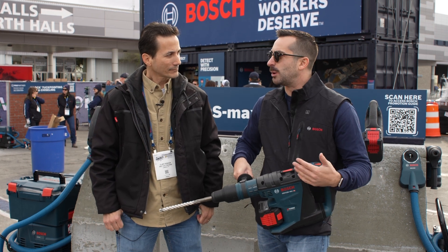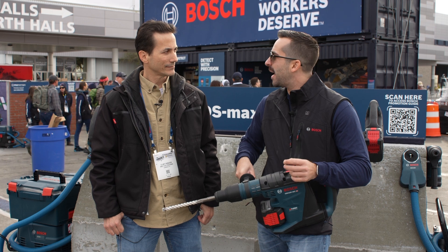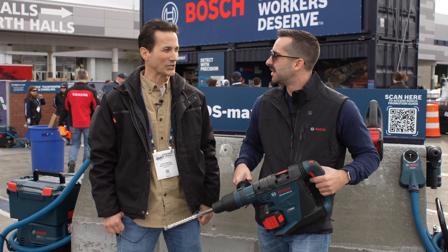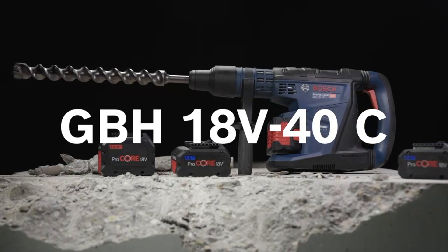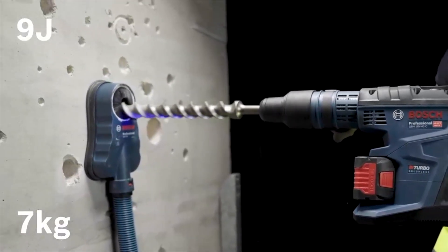So if you have our turbocharger, the Helion turbocharger, you can actually take a CORE 8-amp-hour battery from 0 to 80% in 26 minutes. So there's a good chance that with a couple batteries, you can pretty much have more or less all-day run time as you're doing holes and moving on to your next thing and sizing things up.